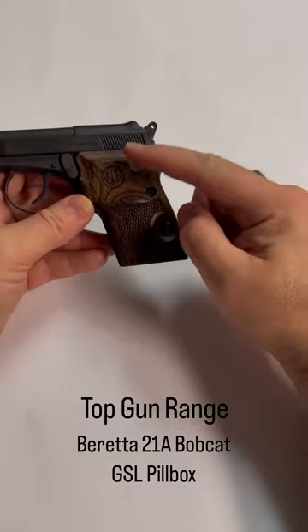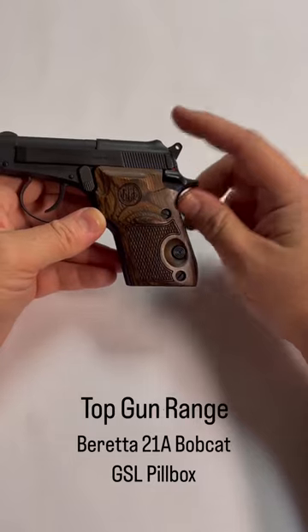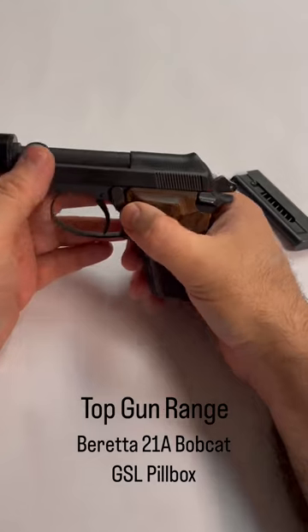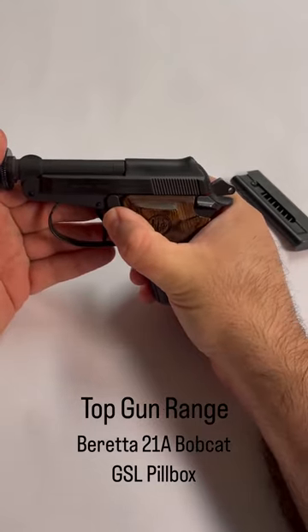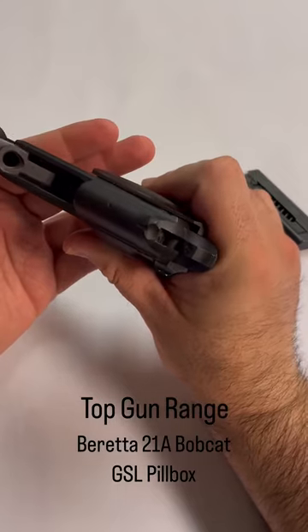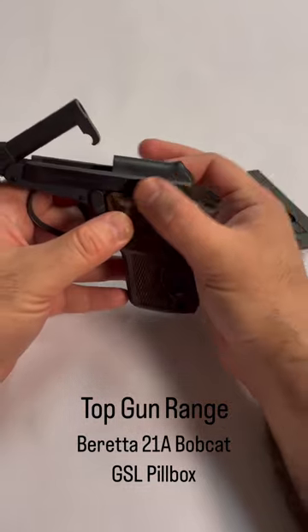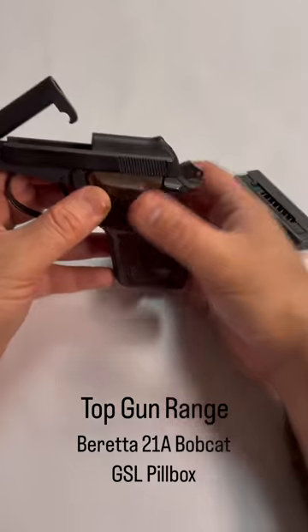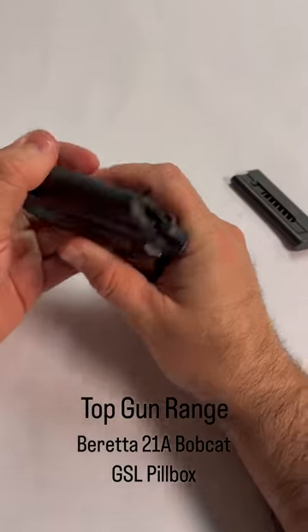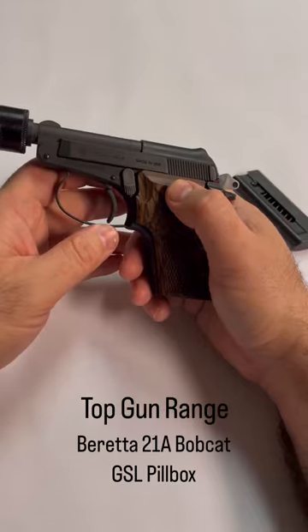This is a double single action pistol. You can carry it cocked and locked if you prefer using single action. The really neat thing is if you have issues with hand dexterity or grip strength, it has a tilt-up barrel, so you do not need to pull back the slide to make the firearm safe or clear. Super neat feature — super handy.